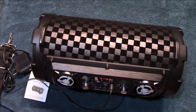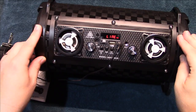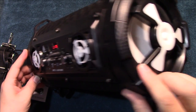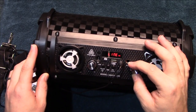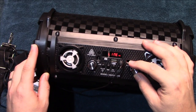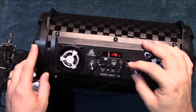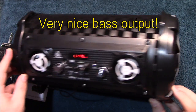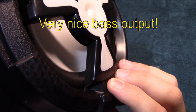Starting off with an instrumental — it's got some nice bass to it. You can turn the bass level up and down. That's without any bass at all, and now we're going to add bass to it. The drivers are moving pretty good.